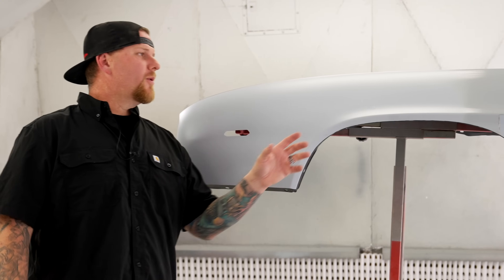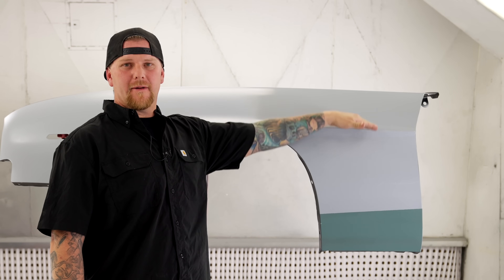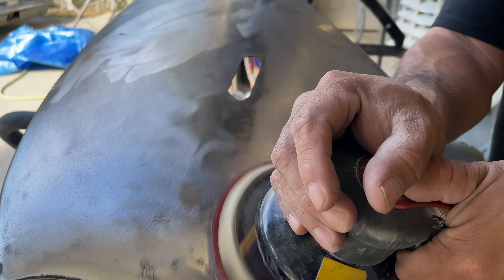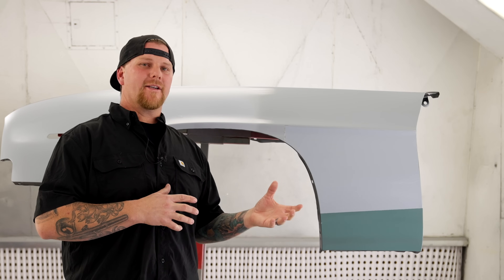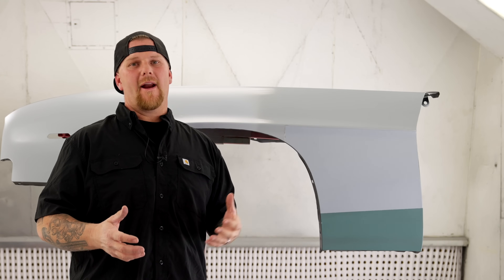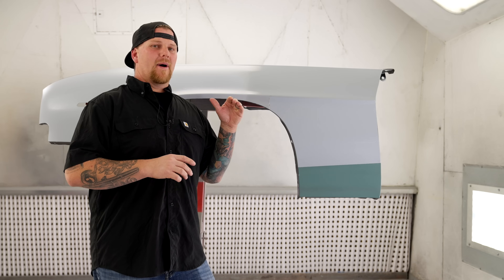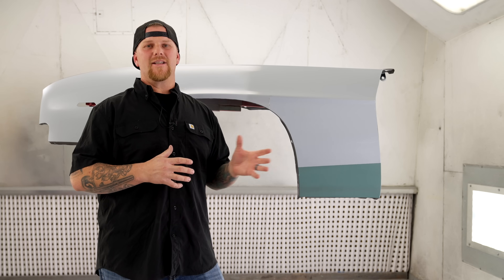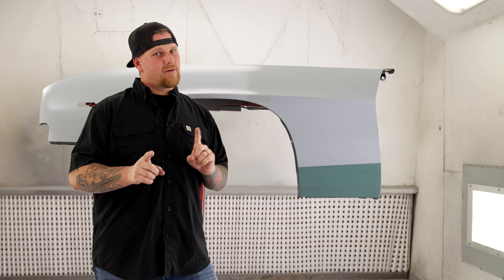Now we're going to start with epoxy primer — on this fender it covers from the center line to the middle and up. When you're prepping it, you have to have that DA-scratched surface we showed you. When you go over that 80 grit, you can use wax and grease remover on the panel, or you can acid wash it. There's not really a right or wrong way for putting epoxy over bare metal other than it needs to be clean. You do not want to use waterborne cleaner — that will cause flash rusting to the bare metal you just spent all that time prepping.